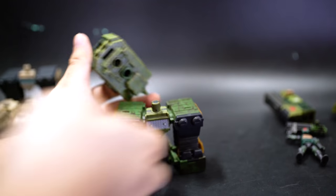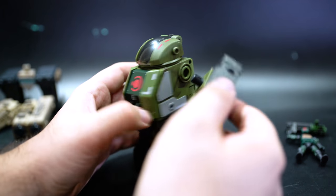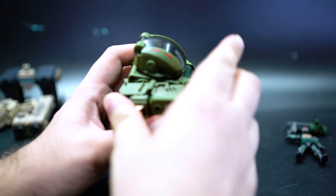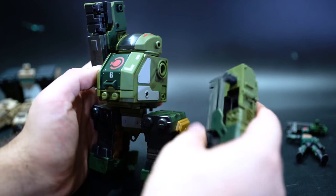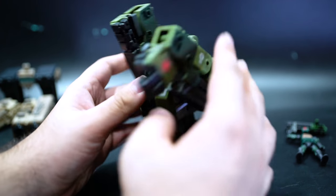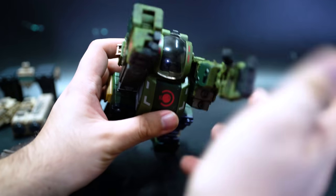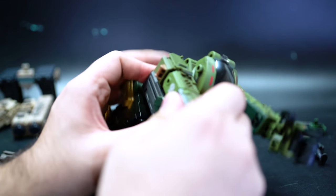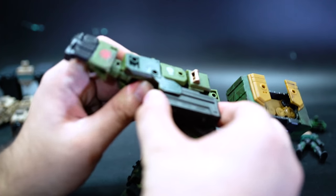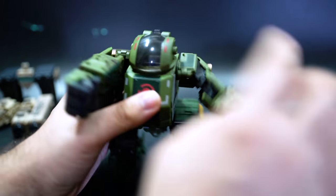For the bigger unit, when you first take it out of the package you'll need to do some basic assembly. You see two holes — in mech mode you stick the middle piece in, then get the arm pieces and stick those in too. The finger joints are articulated with double joints, and the thumb is a ball joint — really cool. There are a lot of little tabs throughout the machine to make sure the transformation stays sturdy in both tank and mech mode. Flip up the little panels for more detail — that's pretty cool.